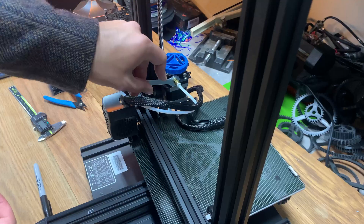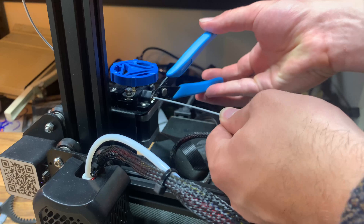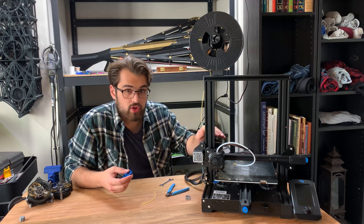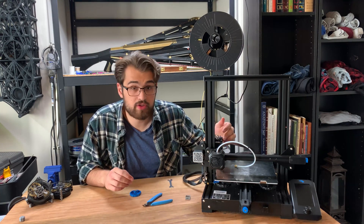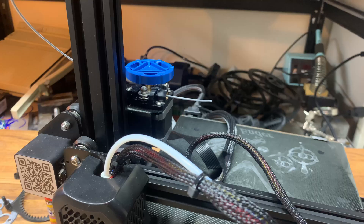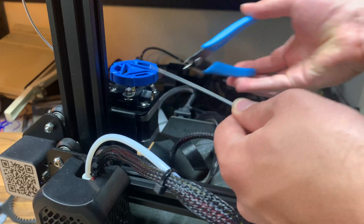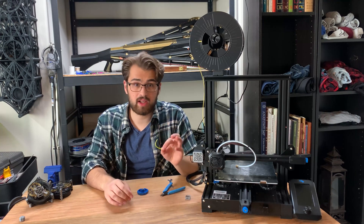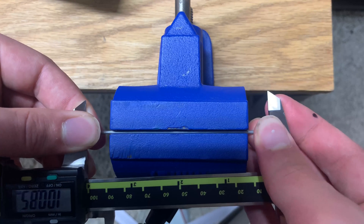Once you have the filament out of the actual print head, go ahead and take a wrench and very gently unscrew it. You can see I still have some filament sticking out, so you're going to want to clip that flush to the end of the print head. This will allow you to tell the printer to extrude what it thinks is 100 millimeters, cut it flush again, and then take your measurement. Go into your printer, go to Prepare > Move Extruder, and tell it to extrude 100 millimeters. Once about 100 millimeters has been extruded, cut it flush and measure it. Because it has quite a bit of curve, I like to clamp it into a little vice to get rid of that curve and make it easier to measure.